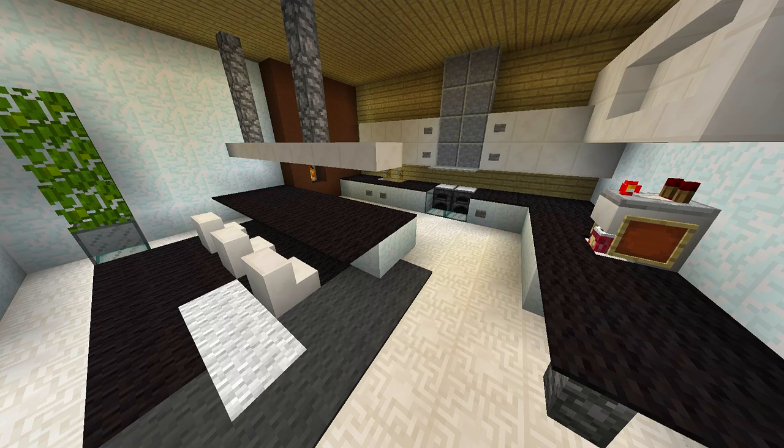Hey guys and welcome back to another how-to tutorial. Today I'm going to be showing you how you can make this really cool kitchen. Stay tuned and I'm going to show you how you can make it.